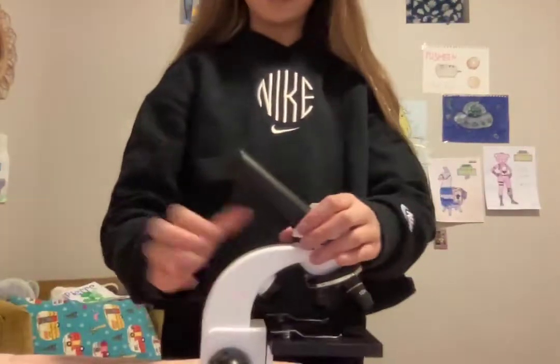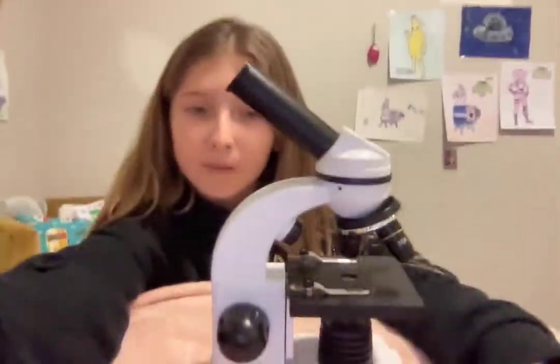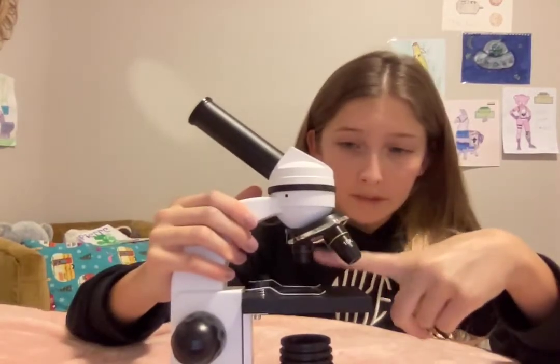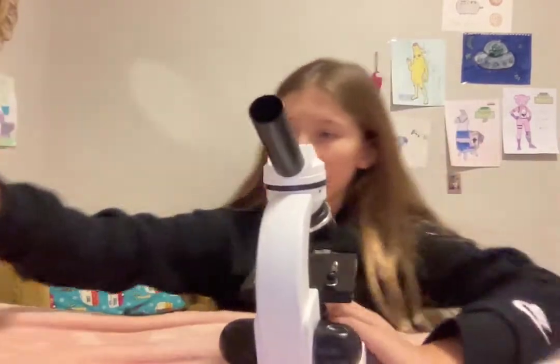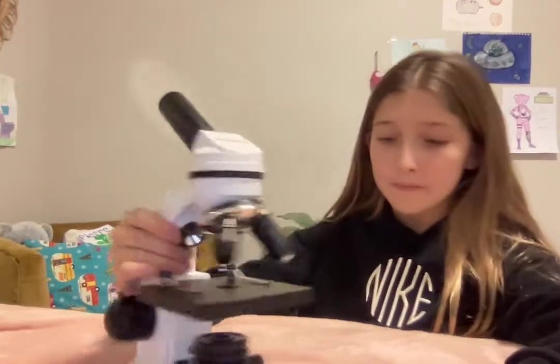So let's get into the video — how to work this. This part is all made out of metal right here, and this is like strong plastic. To get it ready, I recommend starting on the four times magnification. It usually comes with a lid, so you take that out. Make sure not to lose that unless you just want to keep it.